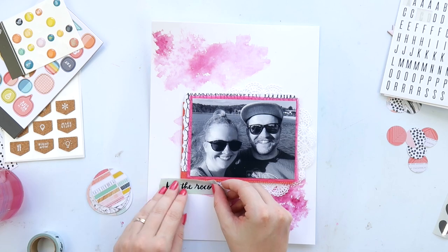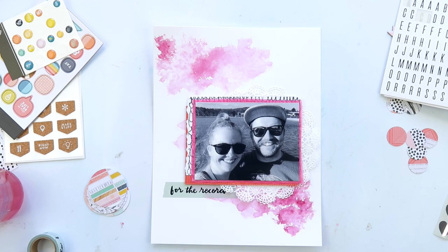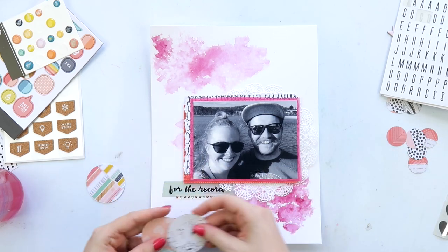I've stuck my photo on kind of off-center, which I like to do. I'm grabbing some washi tape — I wanted to use it in the last kit crash but didn't end up using it. I just decided to go with this 'For the Record' tape; I just liked it. I'm also grabbing some heart washi from my stash.